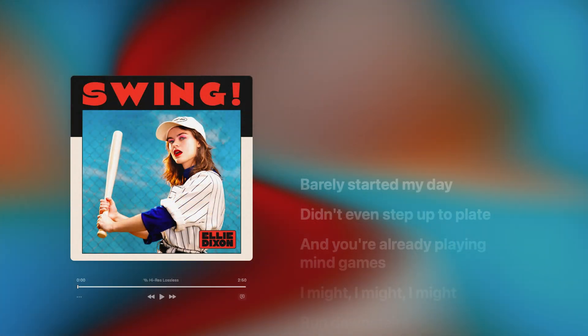Hey friend, Chris here from WidelogicProRules.com, the website that helps you get the most you can out of Apple's Logic Pro. Today, I think it is high time that we dive headfirst into the latest included demo song project from recording artist Ellie Dixon, and that song is called Swing.